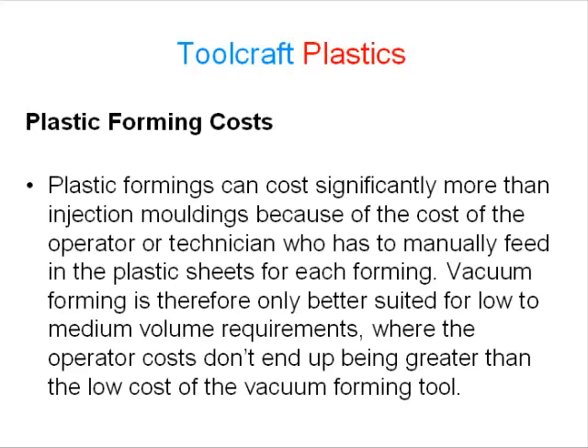Plastic formings can cost significantly more than injection mouldings because of the cost of the operator or technician who has to manually feed the plastic sheets for each forming. Vacuum forming is therefore only better suited for low to medium volume requirements, where the operator costs don't end up being greater than the low cost of the vacuum forming tool.